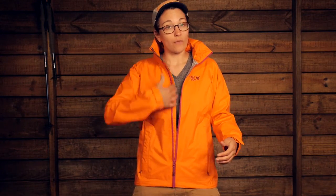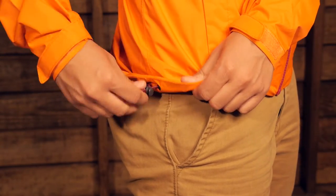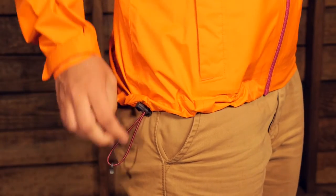The other features here are streamlined and simple. You have a full length zipper and a nice storm flap behind that zipper, so if water were to sneak its way in through the zipper, it is going to be protected there. Down at the hem you have a draw cord on either side that you can cinch down to really keep out the elements.